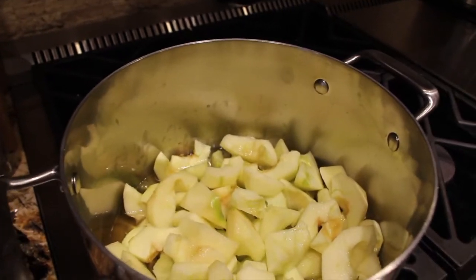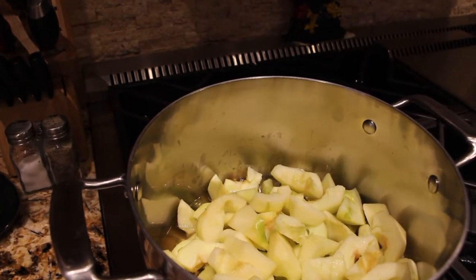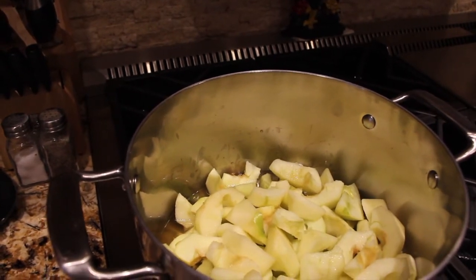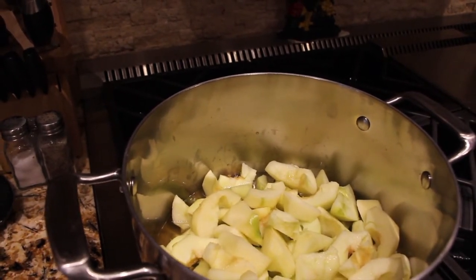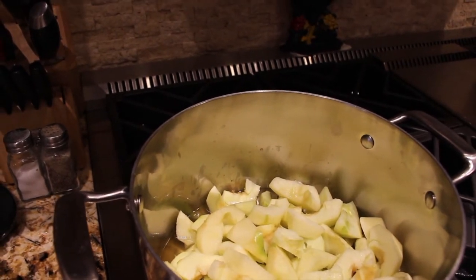I'll put my burner on medium-high. You want to simmer for about 25 to 30 minutes, stirring occasionally. Turn off your burner when the apples are nice and tender and most of the liquid is gone.